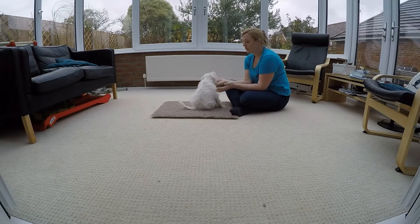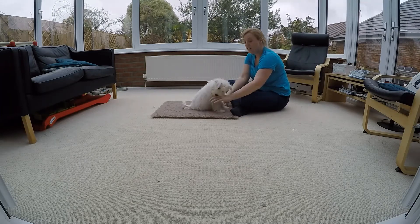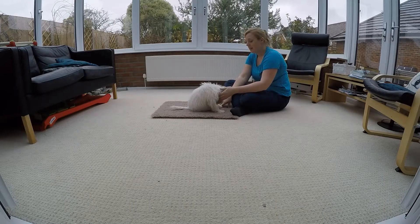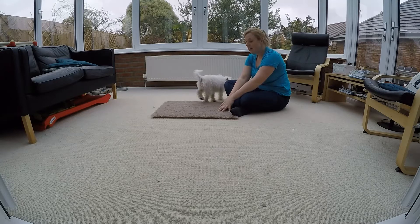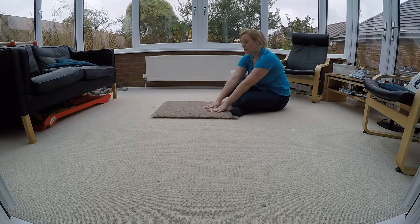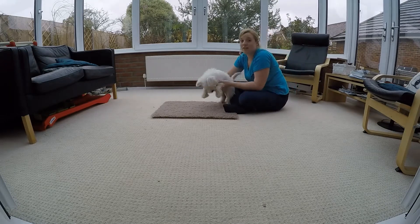So next we're going to teach him a down. The reason I've been doing it all on this mat and the reason I'm going to continue doing it with the down is that if I can get lots and lots of reinforcement of him lying on this mat, every time he sees this mat he's going to want to come and lie on it. Which means that we can take this mat anywhere we want it to go.